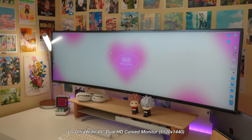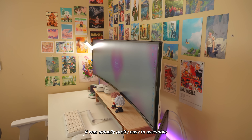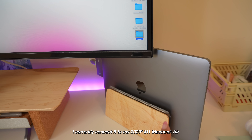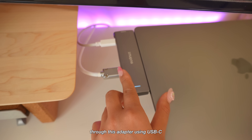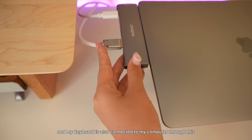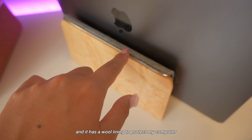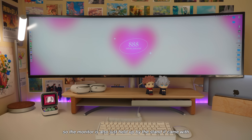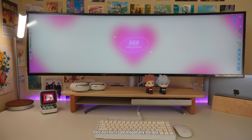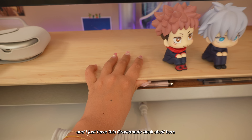So this is my LG ultra wide — it's 49 inches, curved, and 5K. It was actually pretty easy to assemble. I'm currently connected to my 2021 M1 MacBook Air through an adapter using USB-C, and my keyboard is also connected to my computer through this. My wooden laptop stand is also by Grove Made and it has a wool lining to protect my computer. The monitor is held up by the stand it came with because it is really really heavy, and I have this Grove Made desk shelf here with one drawer.